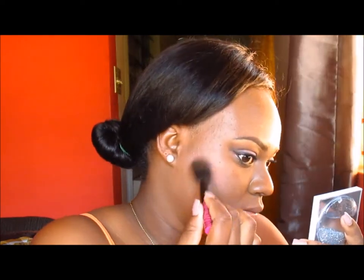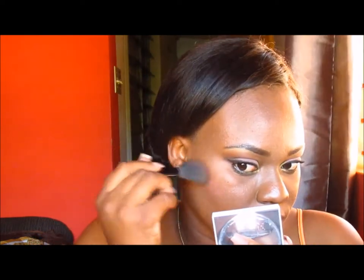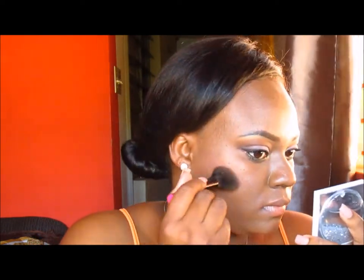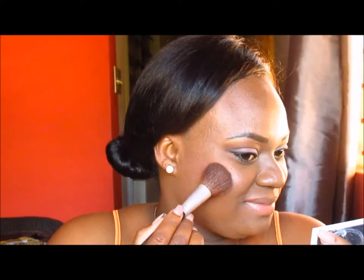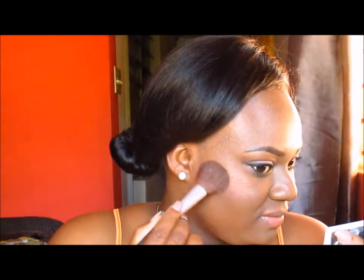I am placing a bright pink blush and blending it into my contours. This does take a bit of time when blending into the contours because you want it to look as if it flows rather than just sitting there. That's the Ione Cosmetics bronzer duo, and I'm using the darker side, placing it right above my blush.